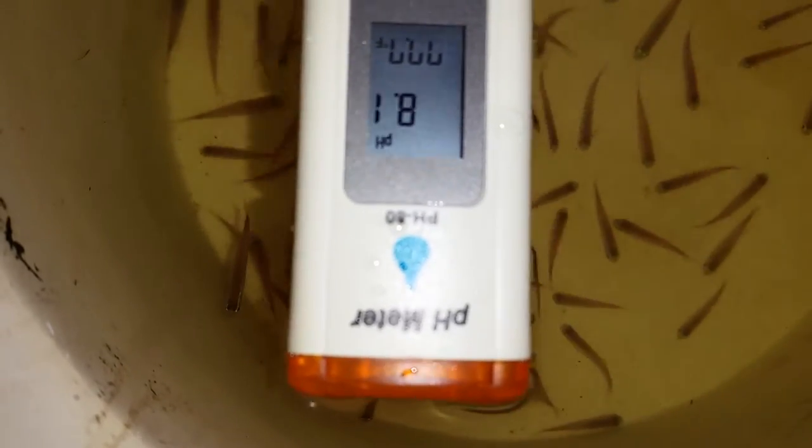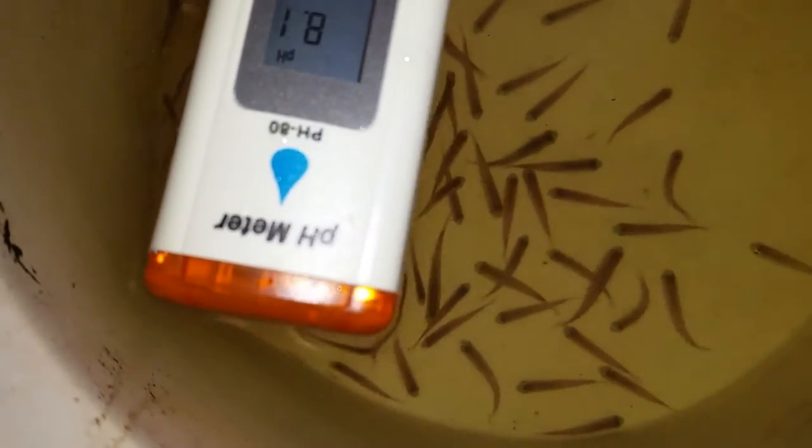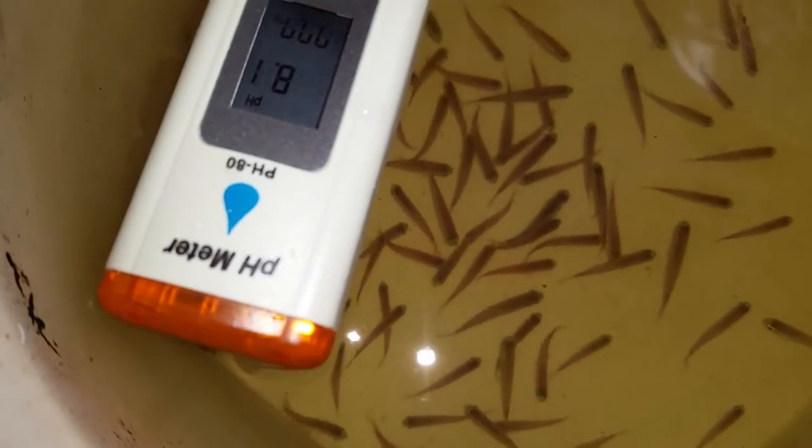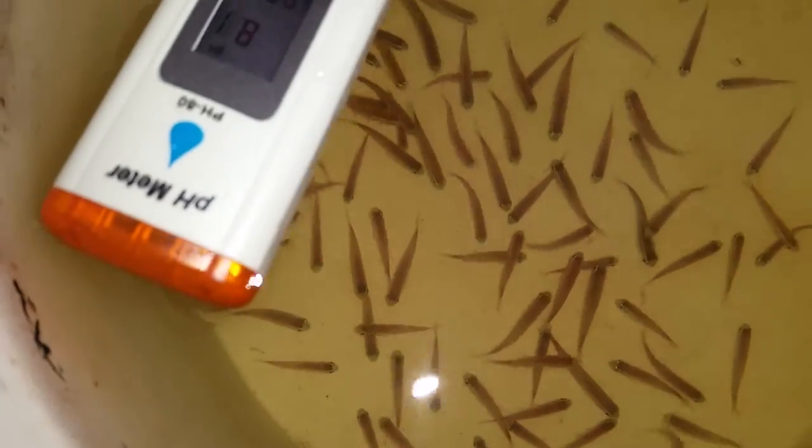With some fish they're more tolerant, but certainly with cardinals I want to be absolutely paranoid and just drip them and drip them. And given that I'm still stuck at 8.1, he must have really hard water — it's going to take me a while to get to 7.6. Anyway, I just thought I'd show you this technique that I use. I hope it helps you. See ya.